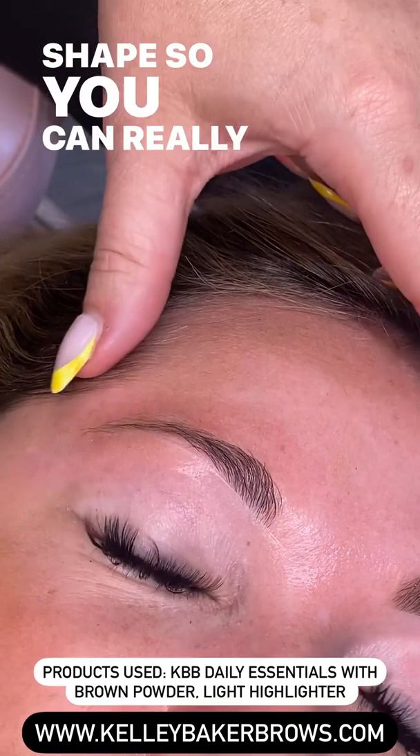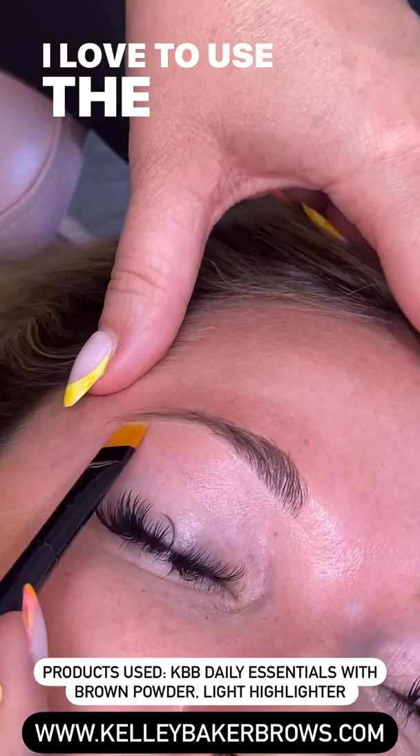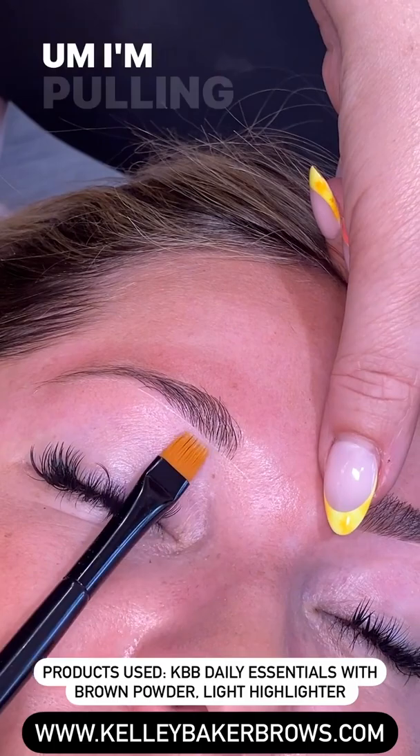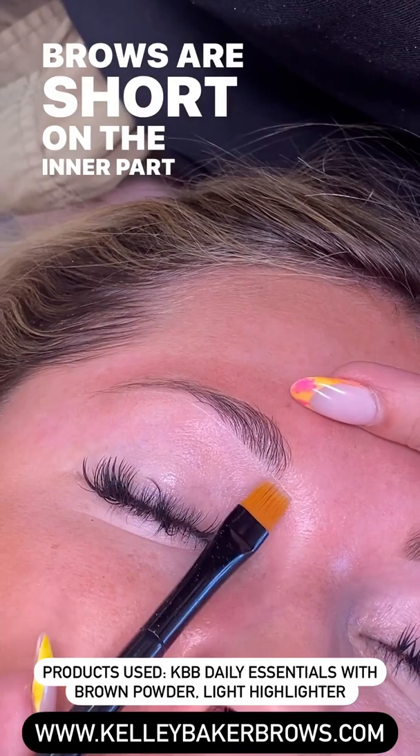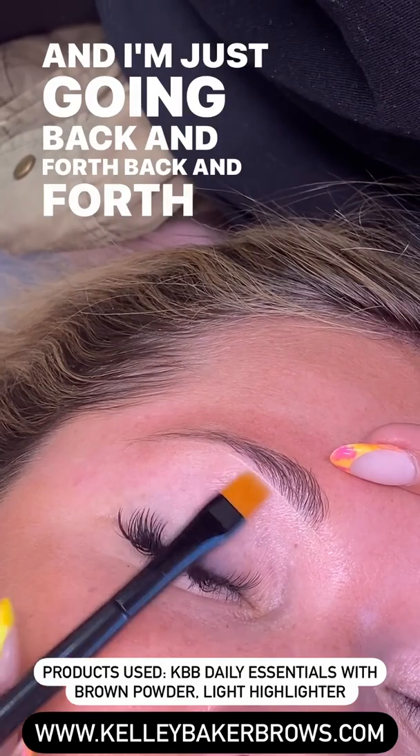This is basically creating our own personal stencil. I love to use the highlighter first — it's showing me exactly where I need to fill in. I'm pulling it a little bit closer to the nose because the brows are short on the inner part where the brush is right now. I'm going to fill in afterwards with a tiny bit of powder or pencil, just going back and forth, making it nice and tight.